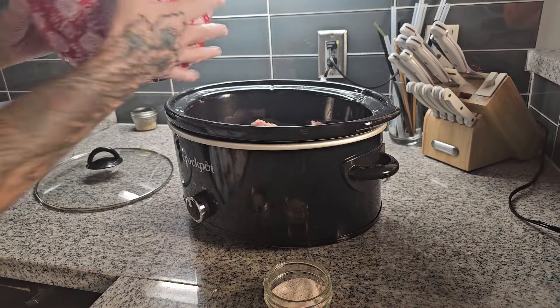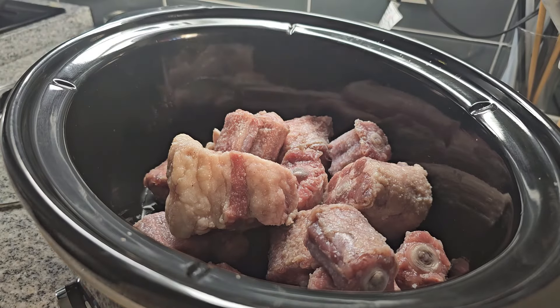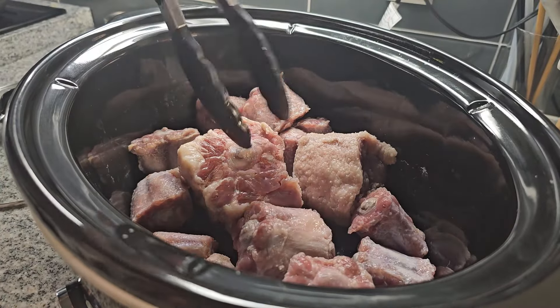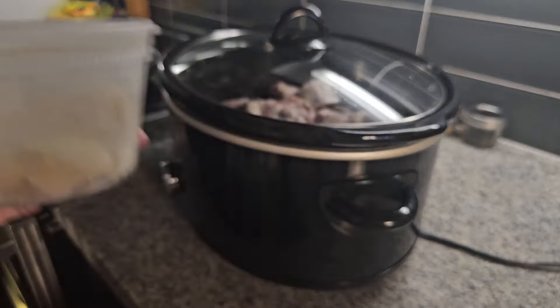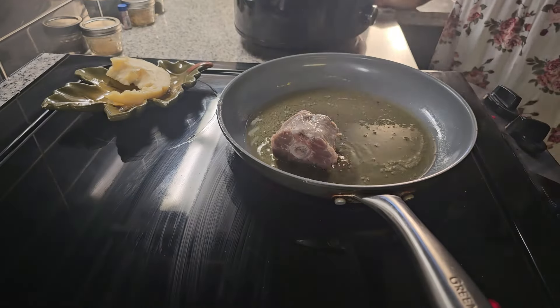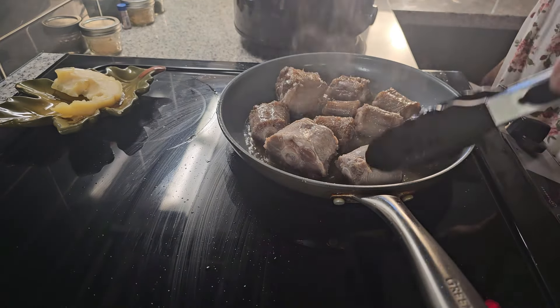Some people also trim their oxtails down, removing some of the fat or the tougher cartilage material before cooking. I didn't do that — I left everything as it was because I want all the fat and collagen to create a nice stock, a really healing collagen-rich broth. I did brown them really nicely on all sides in some tallow before putting them in the slow cooker, seasoning with some salt, getting them pretty brown on all sides, and then throwing them in the slow cooker.